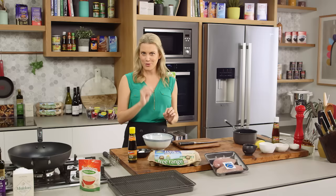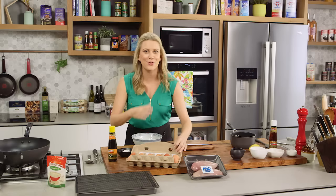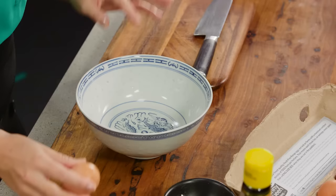The secret to the perfect honey chicken is a really good batter surrounding the chicken pieces and a perfectly balanced sauce. You've probably tried it at your local Chinese takeaway store, but boy it tastes so much better when you make it at home.